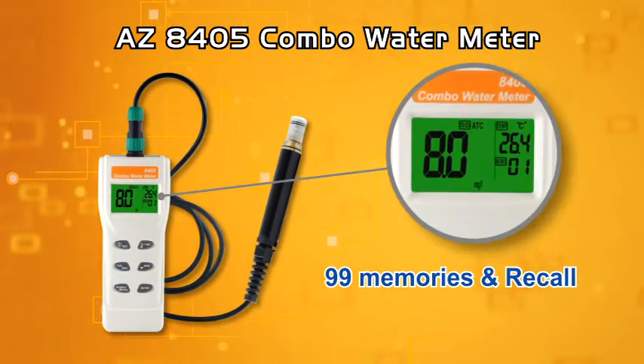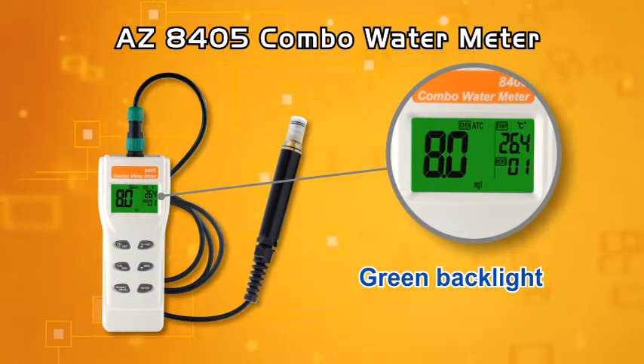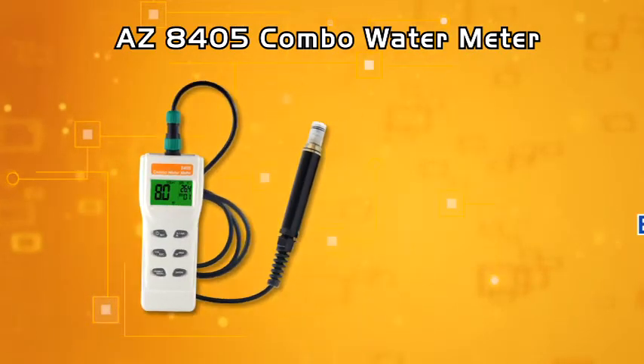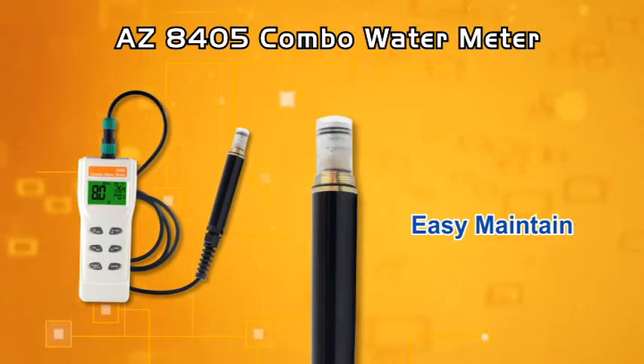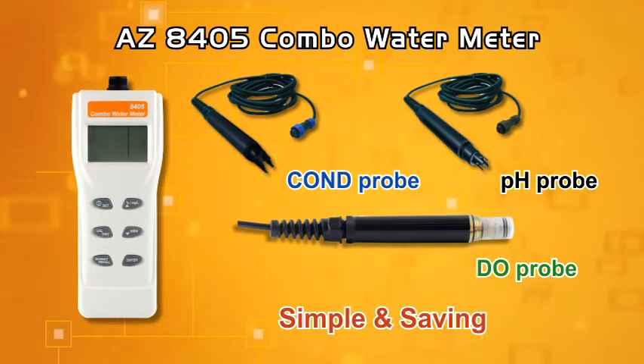99 points memory saves your recording effort. A green backlight helps you work in dark environments. And unbelievably easy to maintain. A simple, budget-saving and accurate dissolved oxygen probe you've never experienced before.